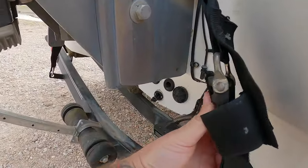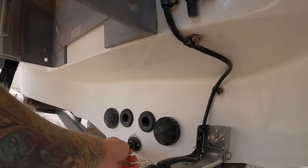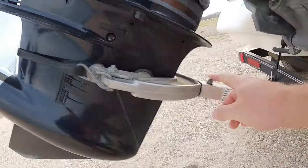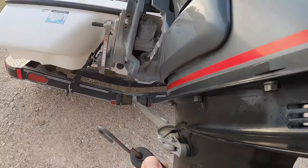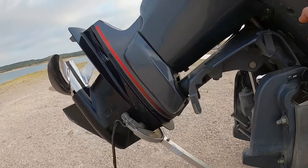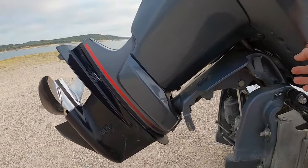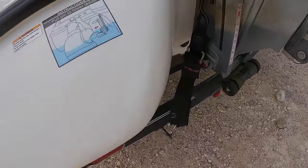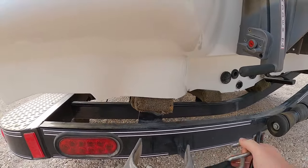Remove the trailer straps — undo this little buckle. There's one. Now, while I'm at it, the first thing I always do is put the plug in. Don't forget that little guy. Next thing is your transom support for while you're towing the boat — come back here, undo the buckle, raise the motor, remove the transom support, lower the motor back down a little bit — not too far. Come over to the other side and remove the other buckle. Go throw these in the truck.